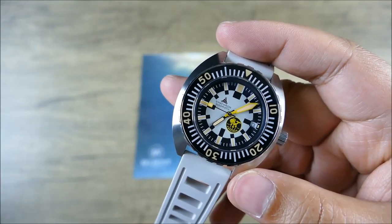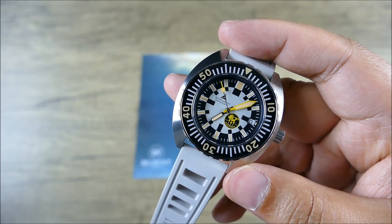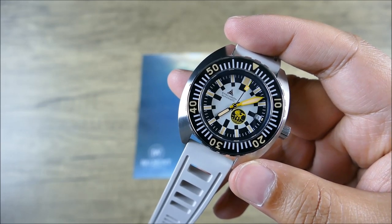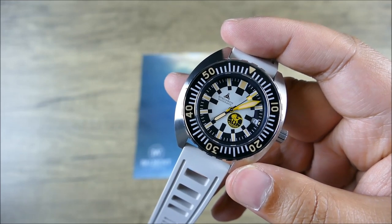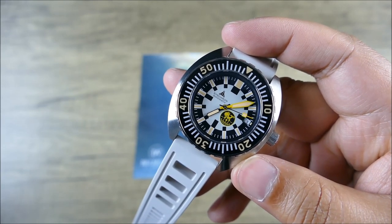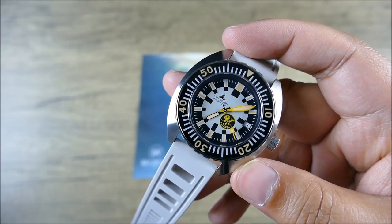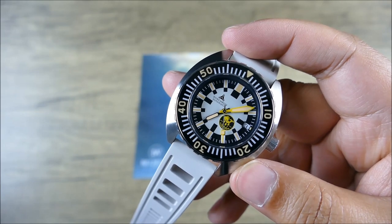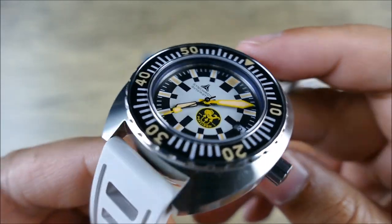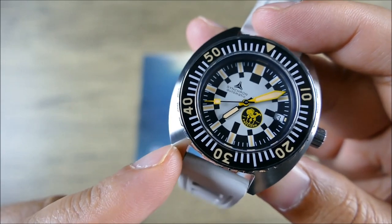Legibility is a key thing for a dive watch — that's what you're really going to want, along with a certain level of symmetry so it feels very balanced and simple. It's very Doxa Sub 300-like, but I think it does feel a little more industrial in its execution, whereas the modern Sub 300 feels like it's trying to be a little more elevated as a more expensive watch — and by comparison, even at $1,600, a new Doxa Sub 300 is going to cost quite a bit more.